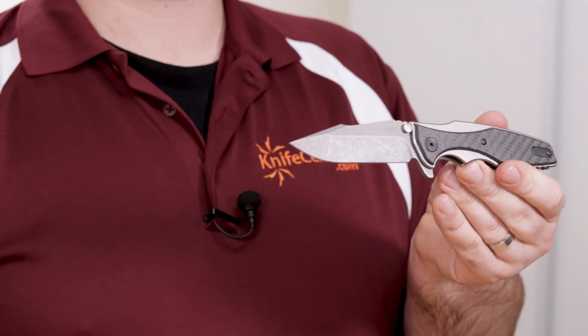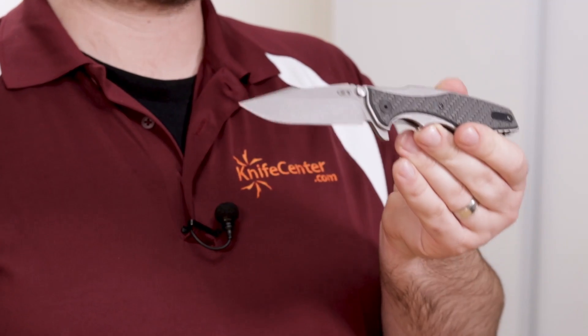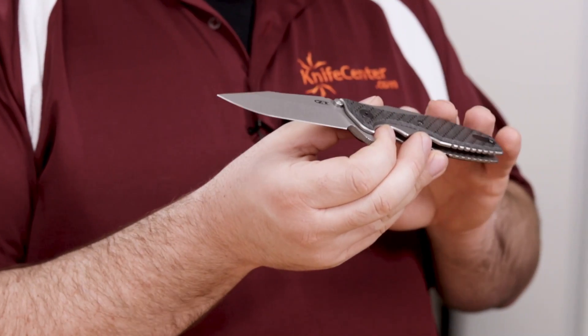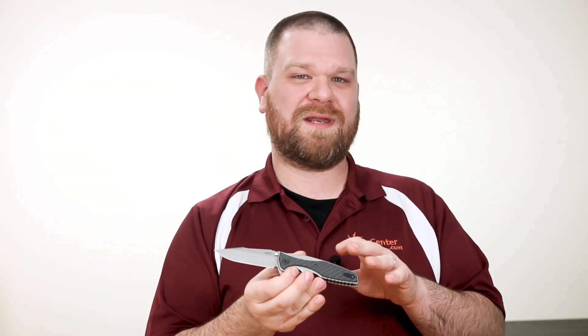The other knife just in from ZT is the 0393 GLCF. This is an update of a Hinderer design that debuted last year, and it's another rock solid titanium frame locking flipper. But what's really special about this one is the upgraded inlays — by day they look like ordinary carbon fiber, but by night the true colors are revealed, and that color is green. It'll actually glow softly in the dark, which can theoretically help you locate your knife if you drop it at night or the power goes out, but really what it's best at is being a conversation starter.